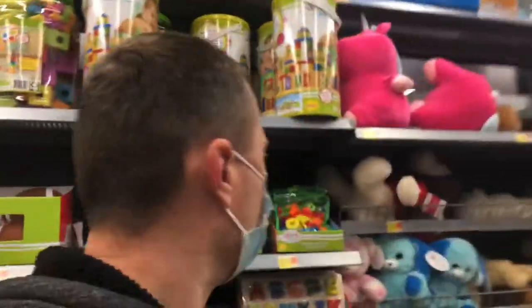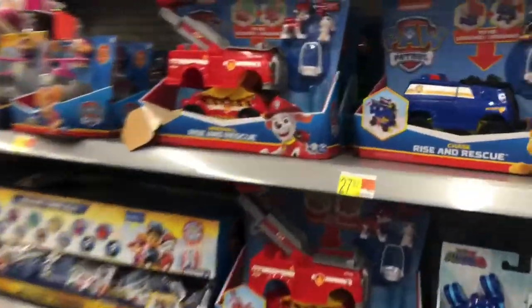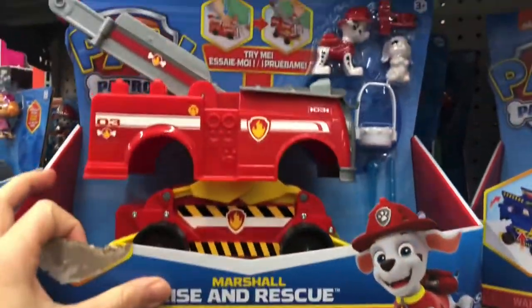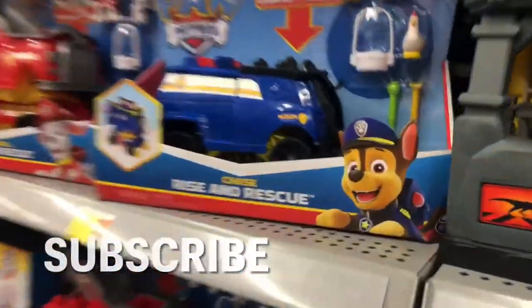Hey everybody and welcome back to another episode of Rugtime Toys. I am walking through Walmart just trying to see what kind of stuff they got, and I'm going down an aisle that I normally don't go down. They got some Paw Patrol toys, I think I might show these today. There's a Rise and Rescue Marshal — the box is ripped but that's alright — and then here is a Rise and Rescue Chase. So let's get going.